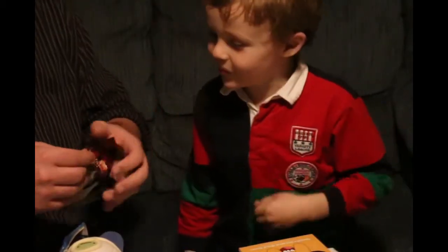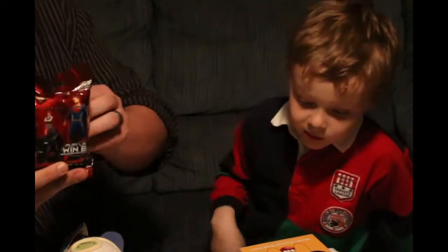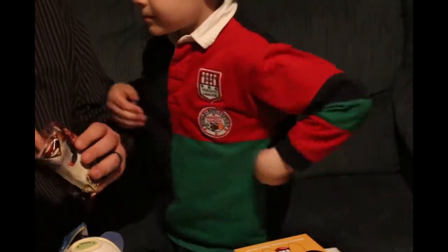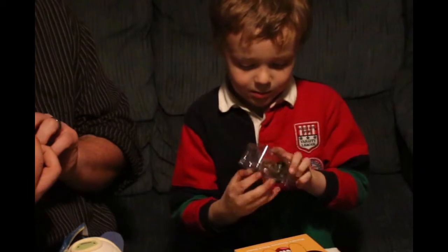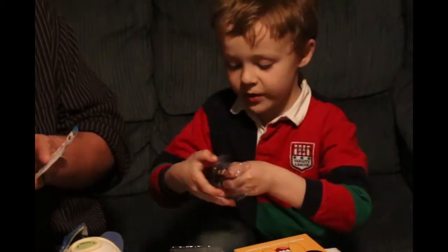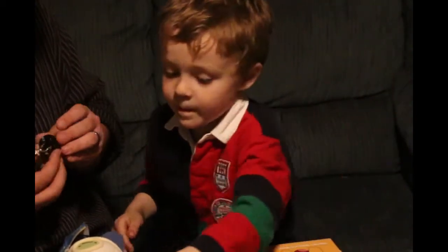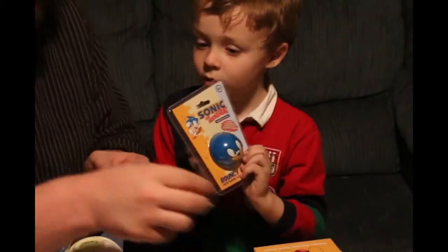We'll do this one first. So this is a WizKids Heroclix Man of Steel. Kind of hard to see the packaging — it's wrapped around. What did I get? So it comes with a little card. It looks like some sort of little game. So do you have to get these guys? It looks like it spins. We'll have to try and figure this game out.